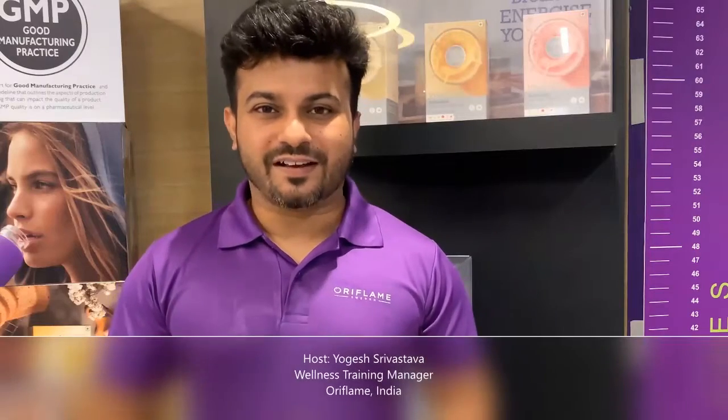Hello and welcome everyone. Welcome to this Wellness Wave tutorial video where we are going to talk about the second cornerstone of Wellness by Oriflame: high quality nutritional supplements.